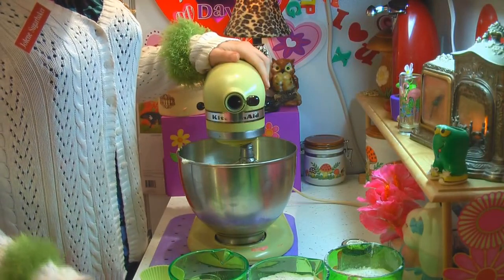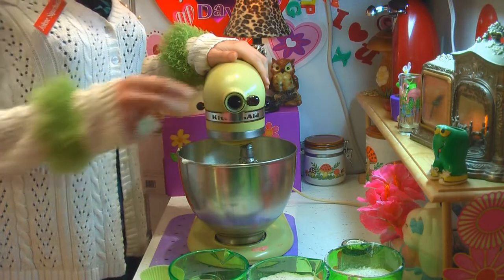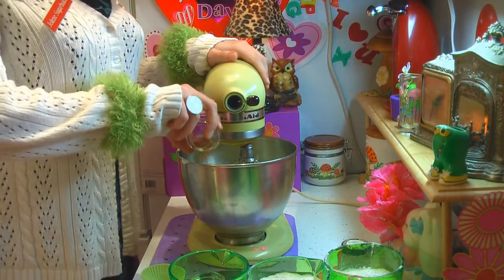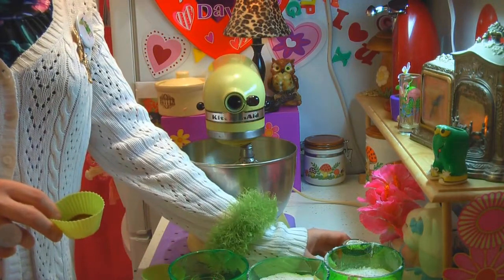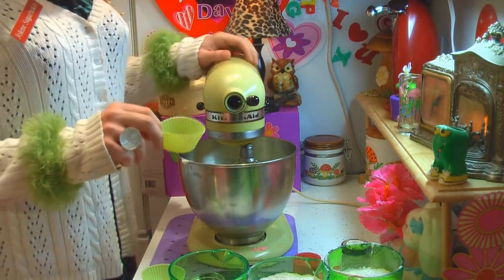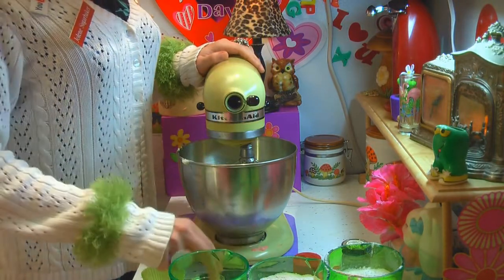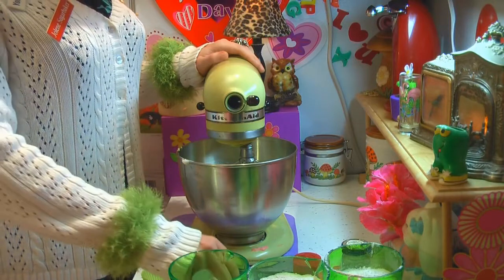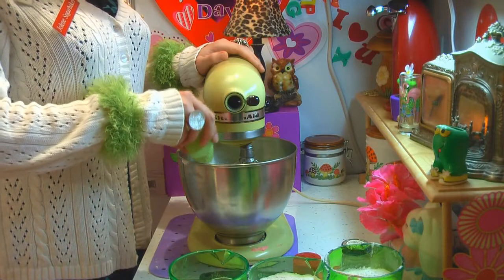Next up, add the spices. I've got one teaspoon of cinnamon — dump that right in. I also have one teaspoon of nutmeg, and that goes right in as well. This one uses allspice, but I like to use an apple pie spice that has cardamom in it — I love that spice — and I'm using a teaspoon of that. You could use allspice instead. We also need a teaspoon of salt and two teaspoons of baking soda right on into the mixing bowl.